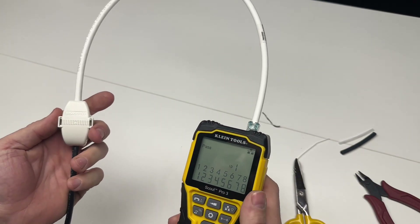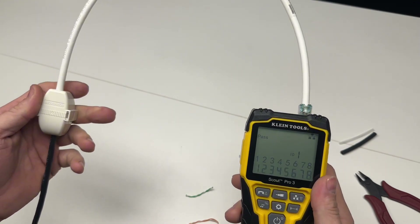Thank you for watching how to terminate a Comscope CCA connector and we'll see you in the next video.